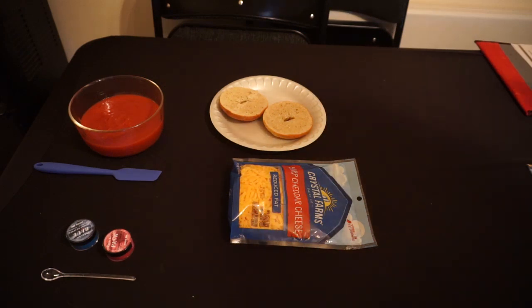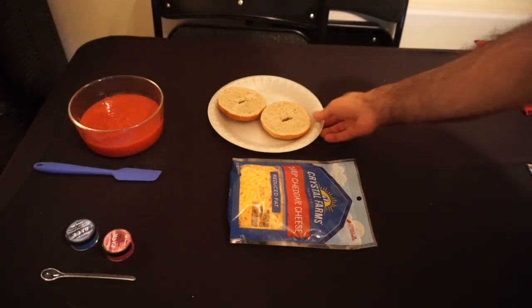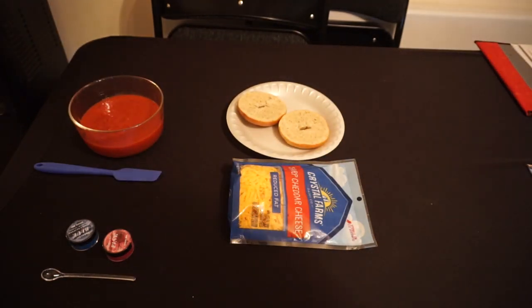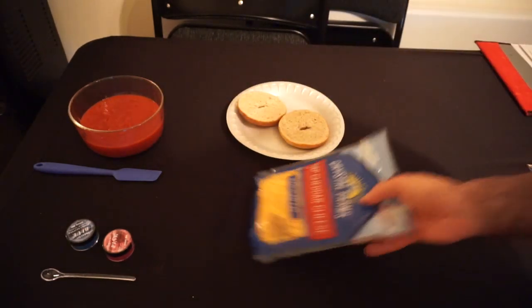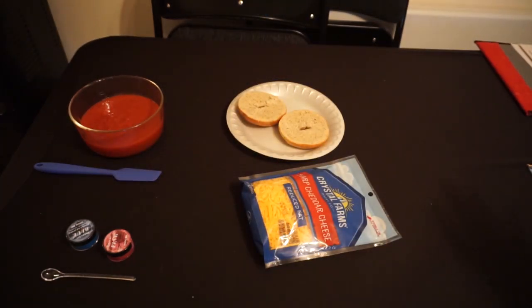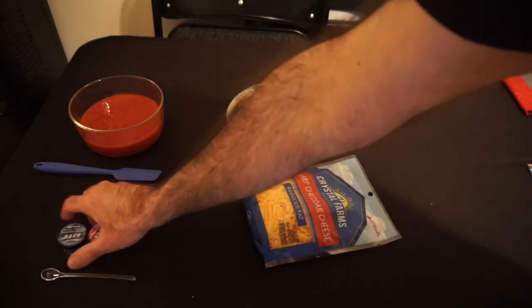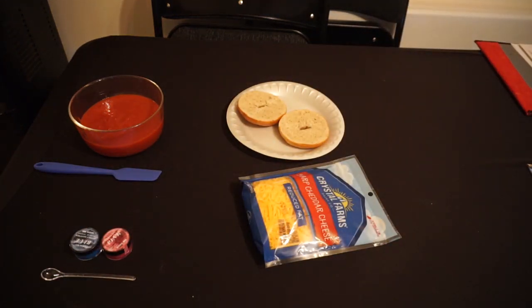I am taking some liberties with the recipe, but the unedited version will be in the description down below. The recipe calls for six miniature bagels halved horizontally — I'm using a regular sized bagel because this is also going to be lunch for me. Then we want a cup of creamy prepared tomato sauce; I'm just using regular tomato sauce. Two cups of port wine cheese — I'm just using sharp cheddar, because the only port wine cheese I could find was a spread, and I don't trust trying to put a spread on top of tomato sauce. And we want edible glitter — in this case, pink and blue. This was part of my last Amazon product unboxing.